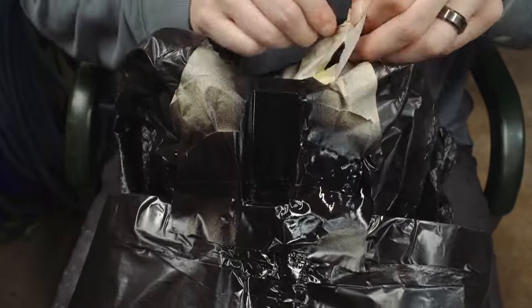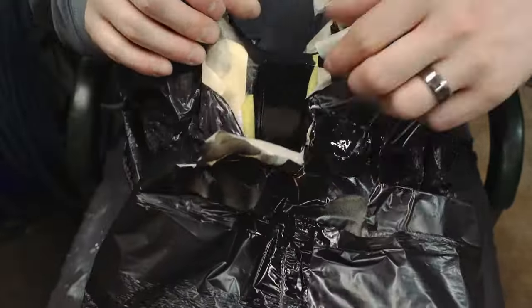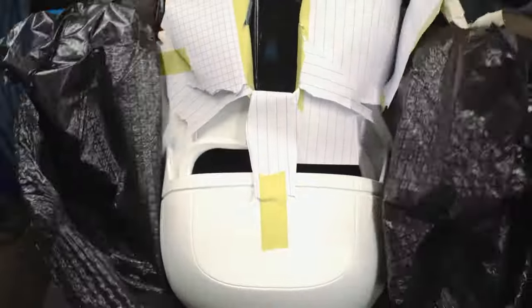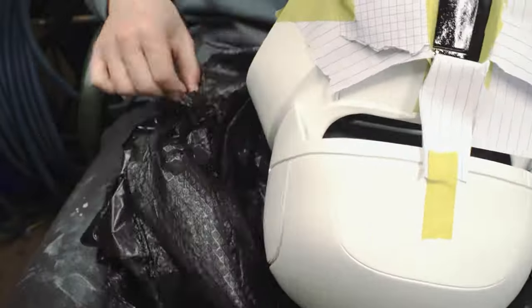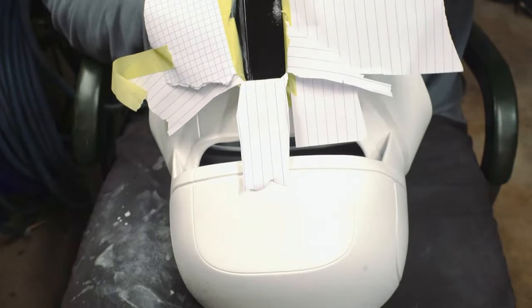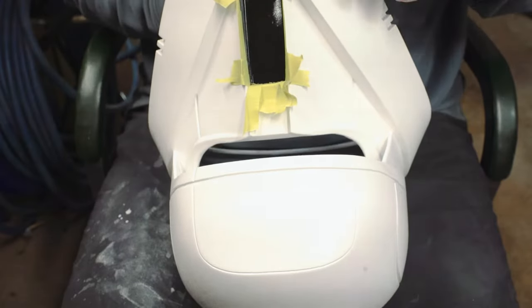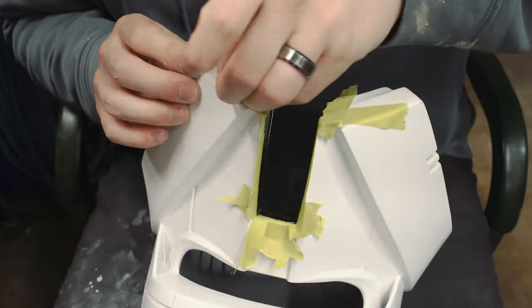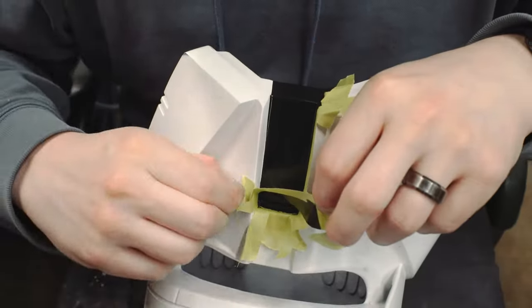Here's another pro tip: a lot of people remove masking tape once the paint has dried, but if you do a nice clean coat that's not runny or anything, it's actually a really good idea to pull the masking tape off while the paint is still wet. This ensures that you'll have no tear-out of any paint as you remove the tape, and then the paint can just continue to dry and you'll end up with really nice straight lines.